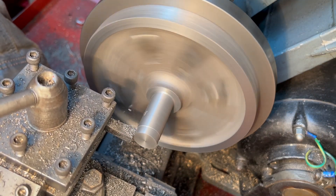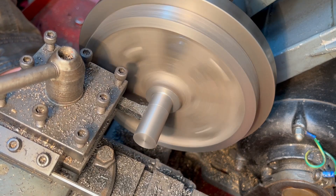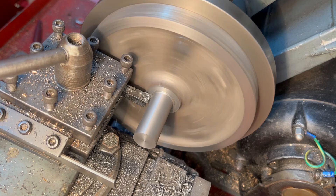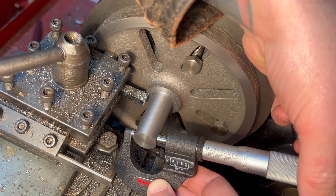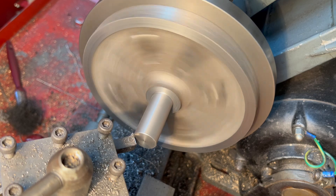Now we're going to turn down this spigot to a close three quarter inch. It needs to be pretty close because you don't want it to rock or be at an angle when you clamp it. Got to do that shoulder there as well. Should be 750 and there we go - pretty happy with that. Put a nice little chamfer on the end.